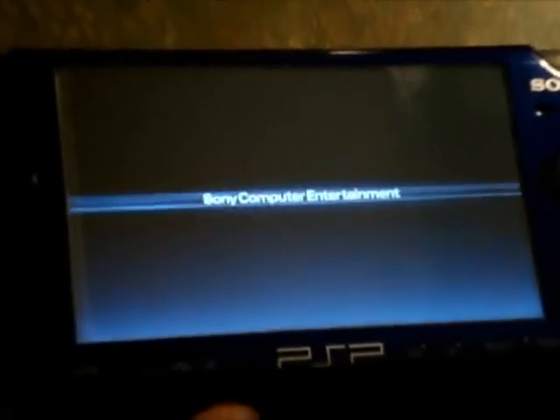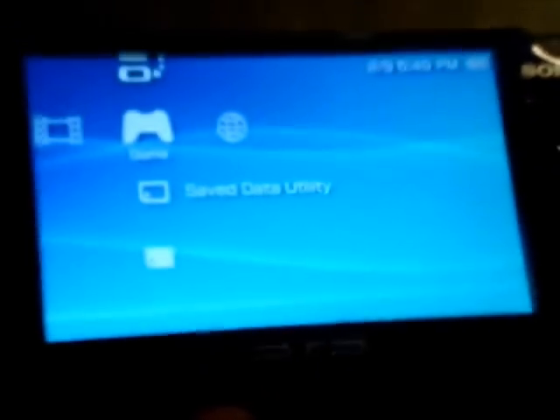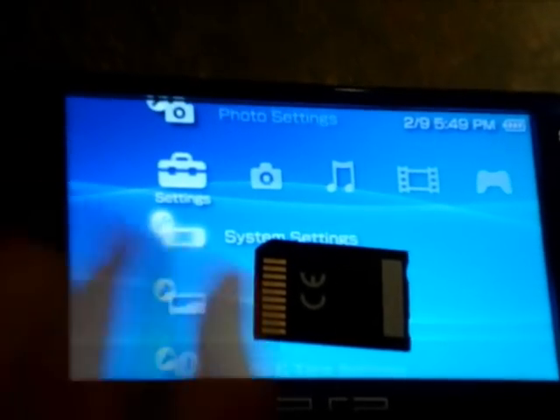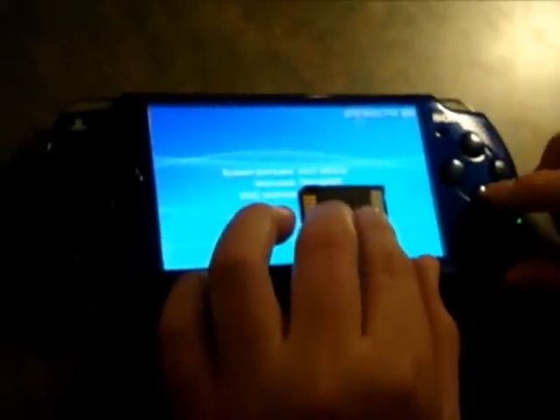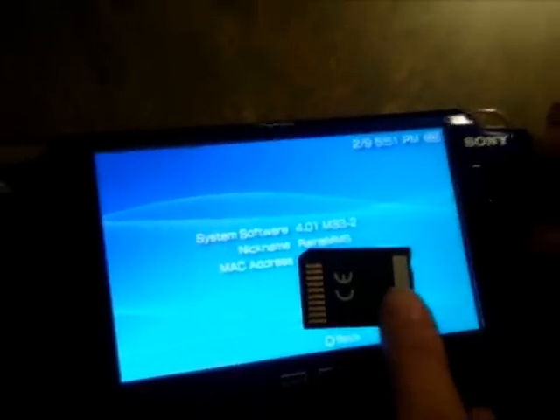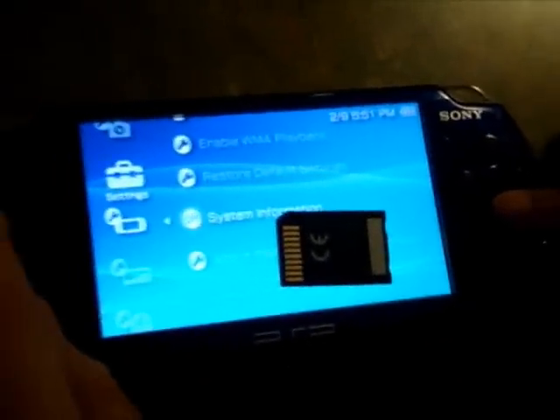Press back once you've done that, then go to exit and press X again. Your PSP will reboot. Just to prove it — I'll show you that it's modded. As you guys can see, I am running 4.01 M33-2. Congratulations guys, thank you guys for watching, and don't forget to comment, rate, and subscribe.